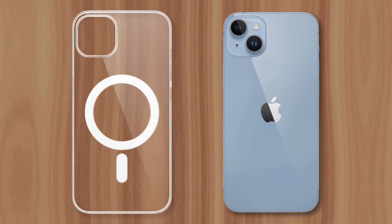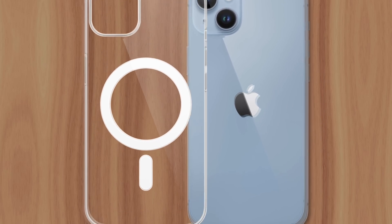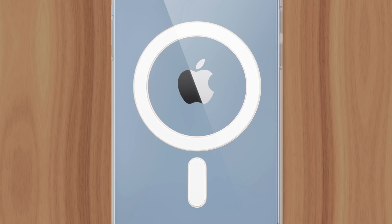If you purchased an iPhone in the last couple years and wanted a clear case to show off its color or design, you likely noticed this circle pattern on the back, which would not only obstruct the view of your phone, but likely draw some confusing glances from family and friends. So what is this white circle, and why did Apple put it on the back of their clear cases?